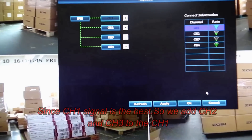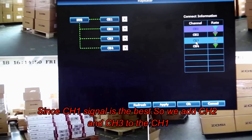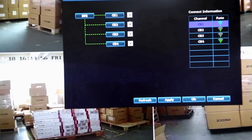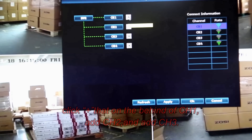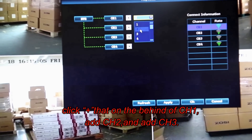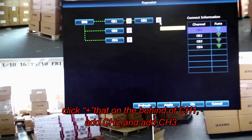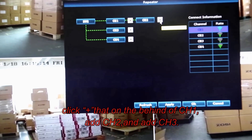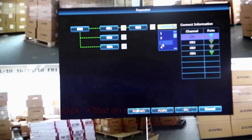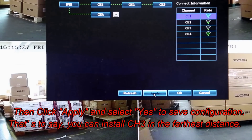Since Channel 1 signal strength is the best, we will add Channels 2 and 3 to the same connection as Channel 1. Click the Add icon behind Channel 1. Add Channel 2, then add Channel 3. After, select Apply and select Yes to save the configuration.